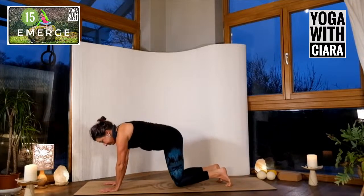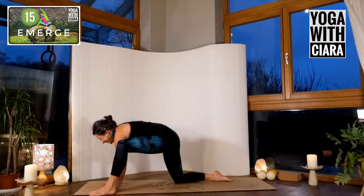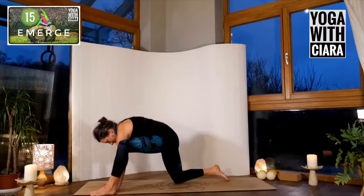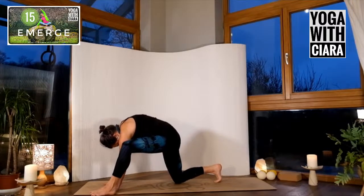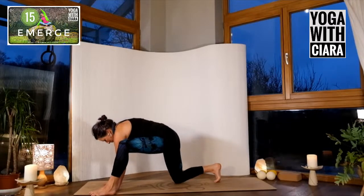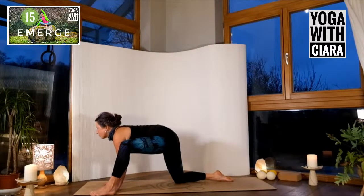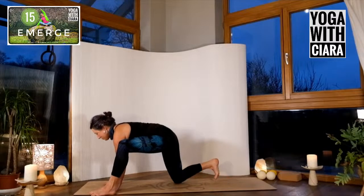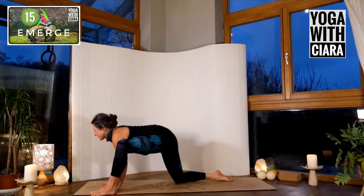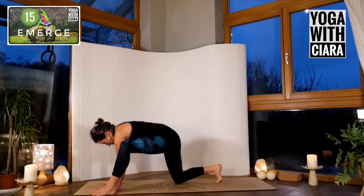Drop your knees down. Other side — bring your left foot forward, channel your inner Miss Piggy and fling that leg forward. Round your back, tuck your toe under, arch your back, toe goes flat. I find there's a resistance in me — I'm trusting the neural connections. Imagine you're going to lift your knee off the floor.